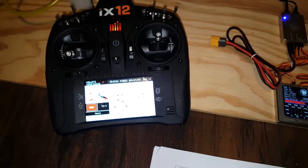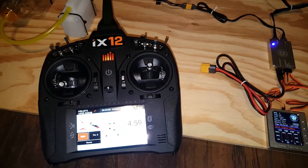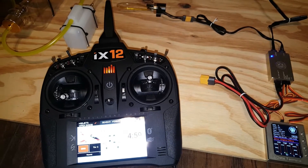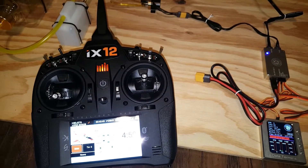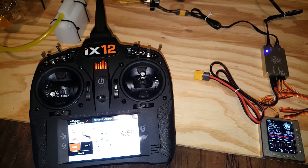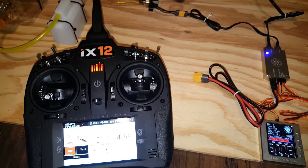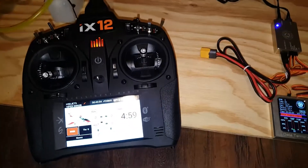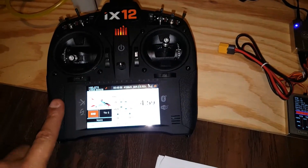I had the DX-8E, and my understanding the only difference between the DX-8E and the DX-9E was it did not have voice. Unfortunately, through the months — or actually year — they upgraded the firmware on the DX-8E and DX-9E and added in the turbine feature, which they did not do on the E-Series. So just keep that in mind if you think you're going to be growing in the hobby. So I went ahead and upgraded to the IX-12 right here.